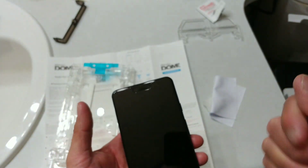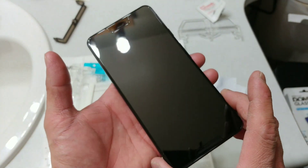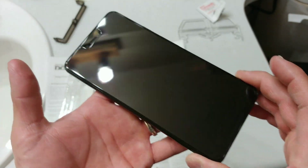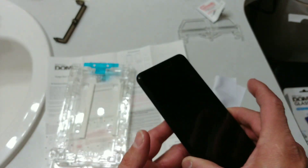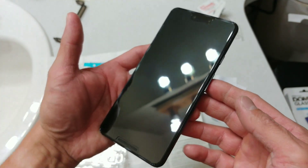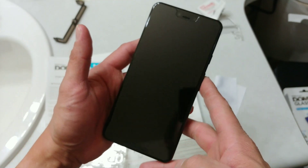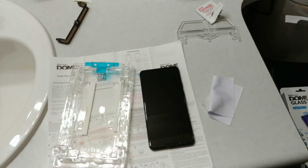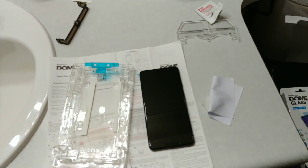If you guys like this video, please hit that like button and let Whitestone know that you've seen this screen protector install in action. There is no actual video from them yet as of time of recording this Sunday evening, so mine is going to be one of the first out there, I believe. Hit me up in the comment section if you have any comments or questions. This is RF Mike — I hope you all had a great evening and I will see you all in the next video.